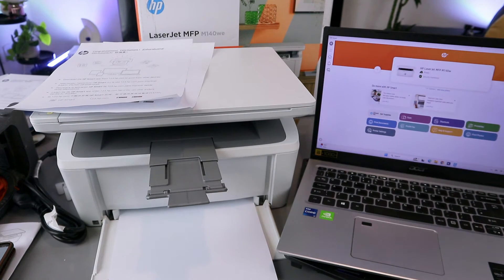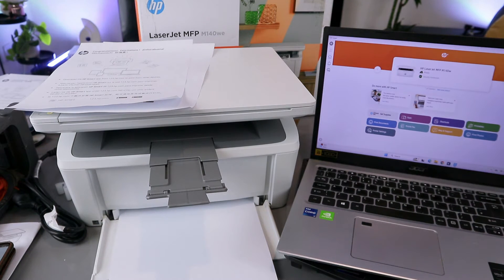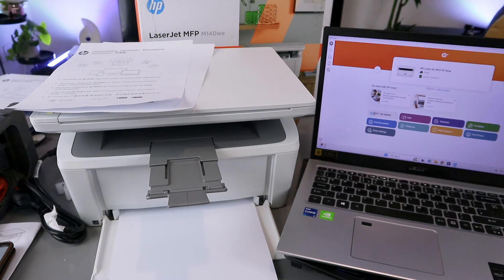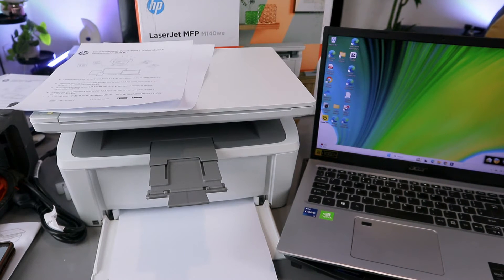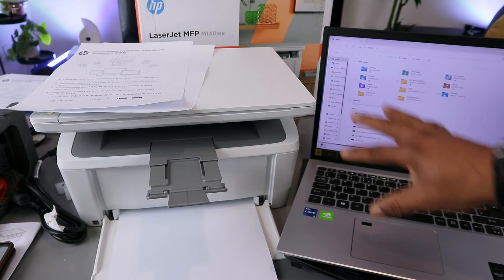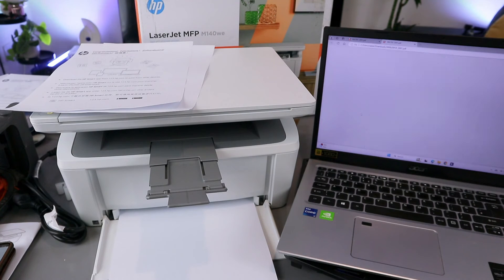To print from a laptop, make sure the laptop and printer are connected to the same network. The first option is to go to File Explorer. Go to File Explorer and find the document — wherever you saved it. I want to print this document from the Downloads section, so open it up by double-clicking it.